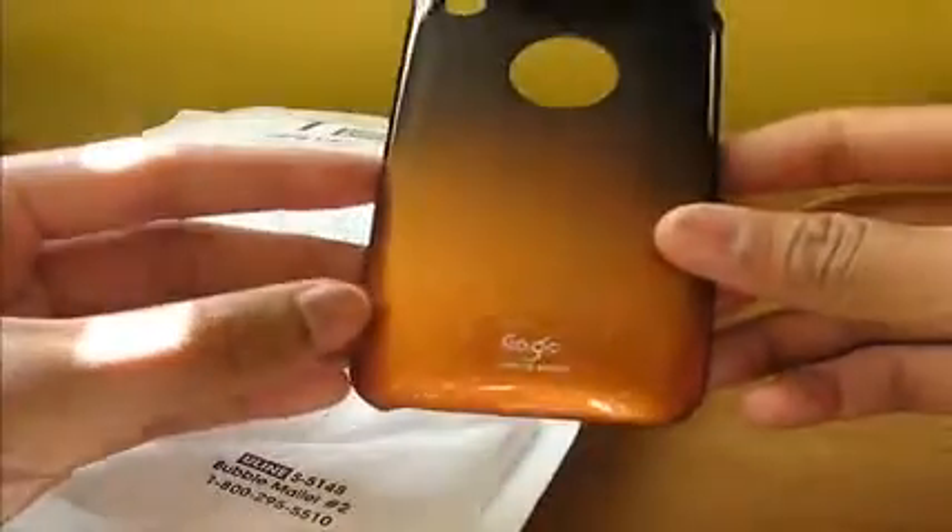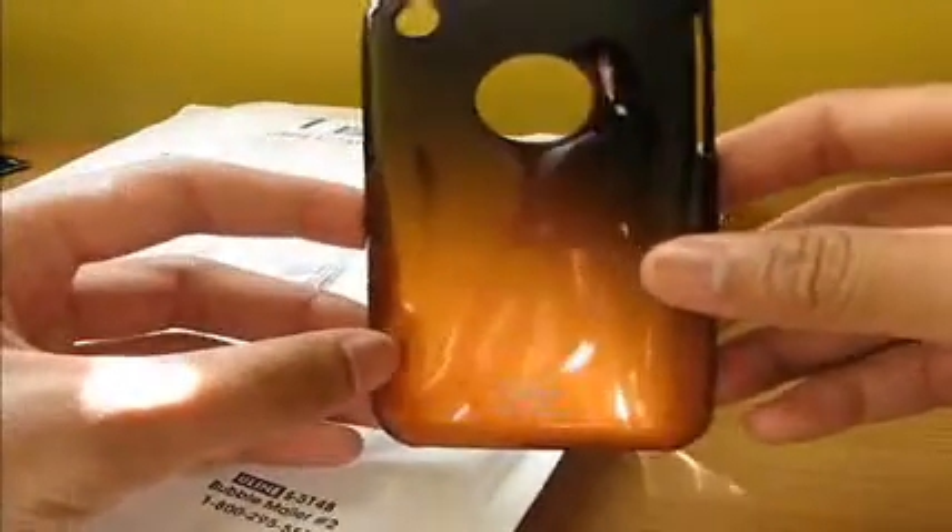Inside GoGo there's no guardrails or anything, just a thin plastic case that slips onto the back. The other one is the same. This one's different — the orange one. It's a nice orange that fades into black, and the inside is black. Two cool cases from GoGo. You can visit them at gogo-usa.com. Made in Korea.